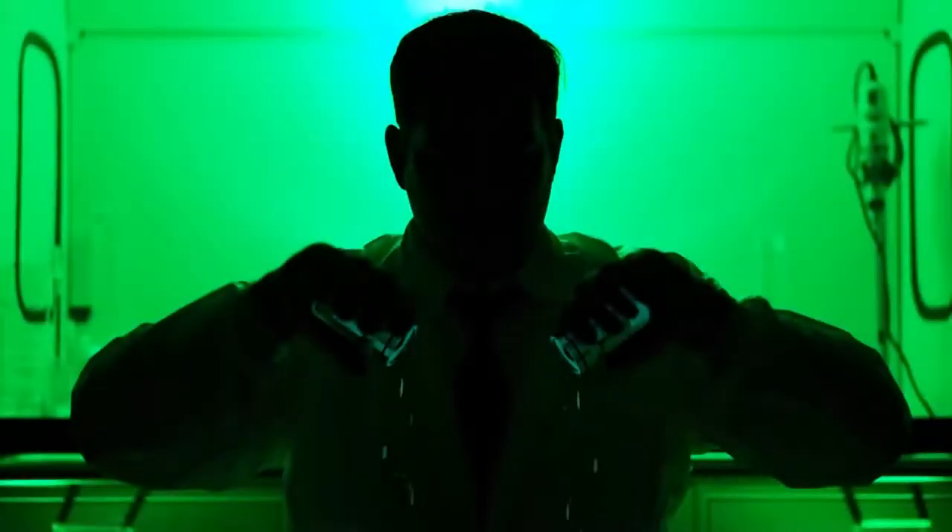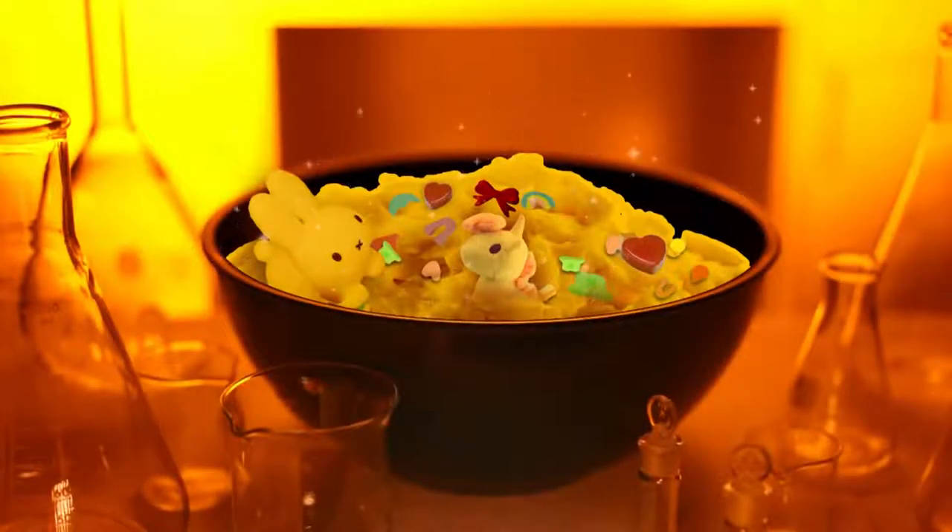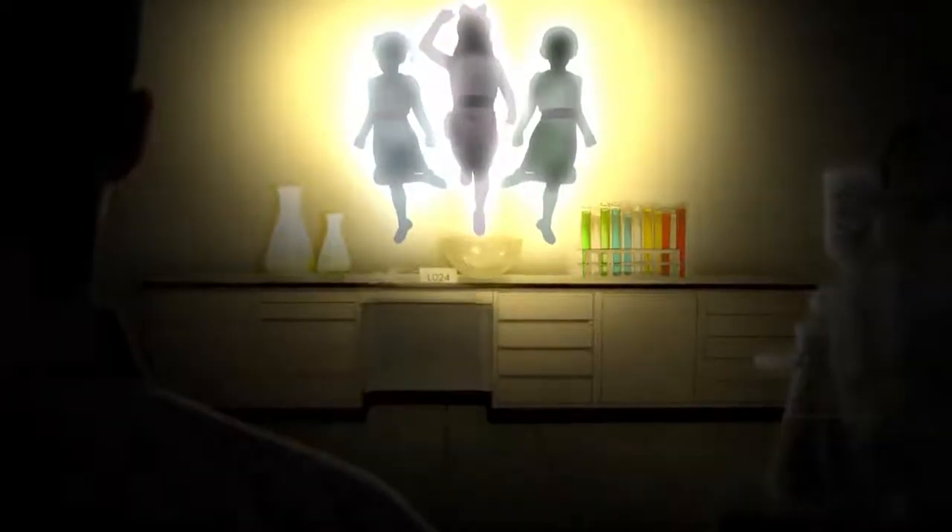Sugar, spice, and everything nice. These were the ingredients chosen to create the perfect little girl. But Professor Utonium accidentally added an extra ingredient to the concoction — Chemical X. Thus, the Powerpuff Girls were born!